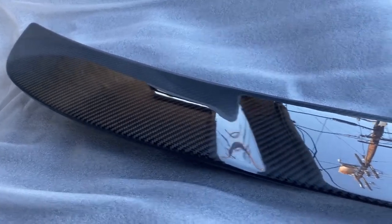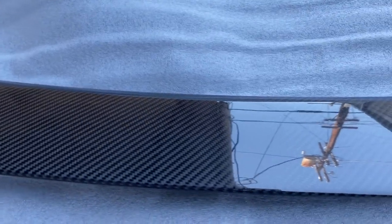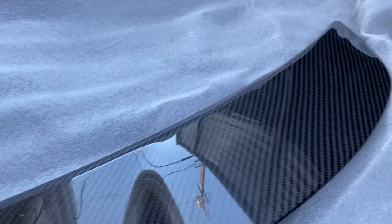Hi everyone. I am going to be showing you today how to install the rear trunk spoiler for a 2019 Dodge Charger Scat Pack.